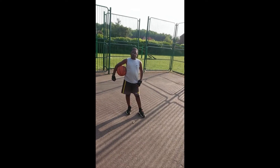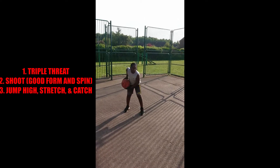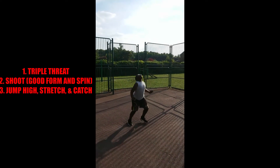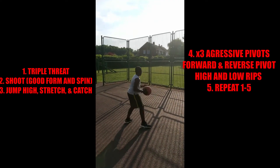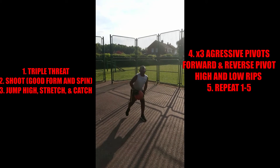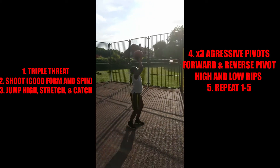So first, what we're gonna do is stand in our triple threat, then we're gonna shoot the ball vertically up and catch that rebound. We want three good pivot movements — good swing, good rip — then reset to triple threat and make the shot up again.